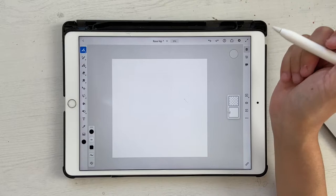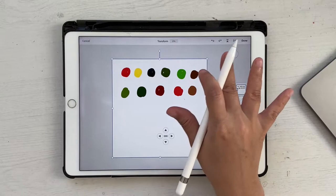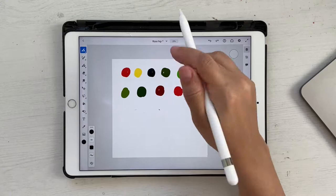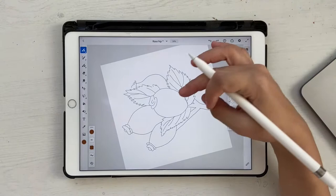Let's go ahead and bring in the sketch and the color palette. If you want to download them, you can find the link in the description box below. Click on your images and photos to bring it in. Once you have the sketch, click done, go to your layers, click on multiply, and reduce it. Then bring in the color palette. I'm going to select each color and add it to my library — just click and hold to select the color layer and click to make a mark. Once done, delete that layer and hide the color palette. Now go to the layer below the sketch layer, or click the plus to create a new layer.